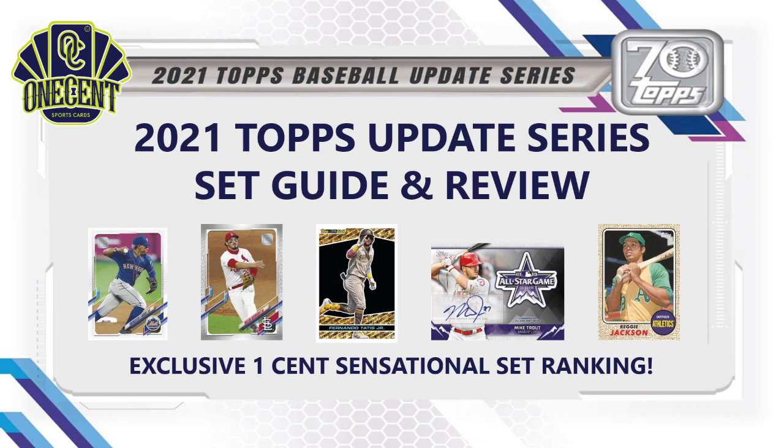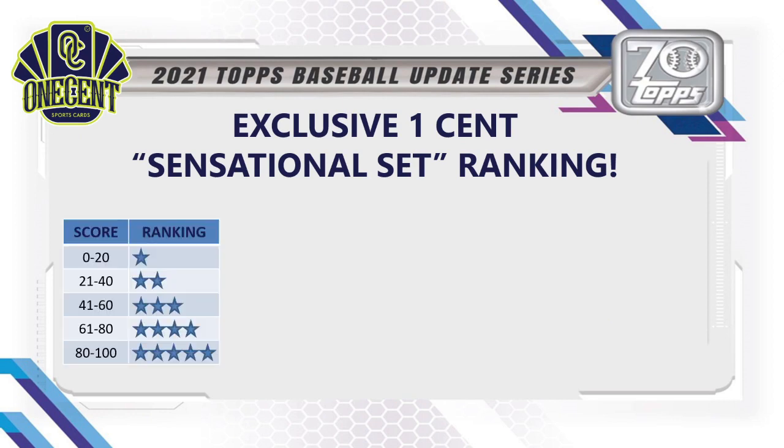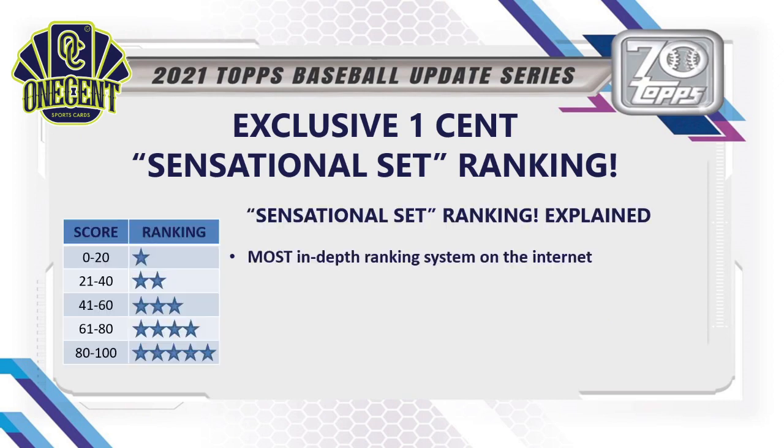Welcome everyone into this 2021 Topps Update Series set guide and review. What we're trying to do is figure out how good 2021 Topps Update really is, and we're going to do that by using the exclusive One Cent Sensational Set Ranking. Let me explain — first and foremost, it is the most in-depth ranking system you're going to find anywhere on the internet.